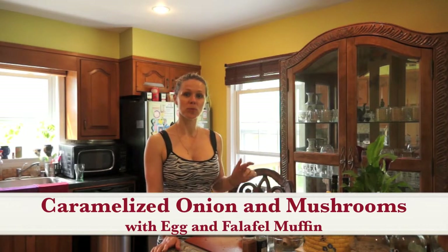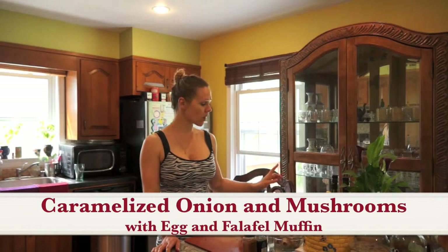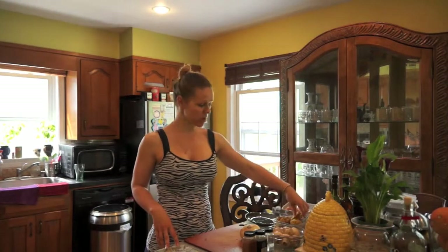Hi guys, welcome to Free To Be Feet Pop Nutrition Meals. If you've watched my program yesterday, we were making homemade falafel and hummus. So I have some left over. And for today's breakfast — because breakfast is my favorite part of the day — I am making falafel egg surprises.